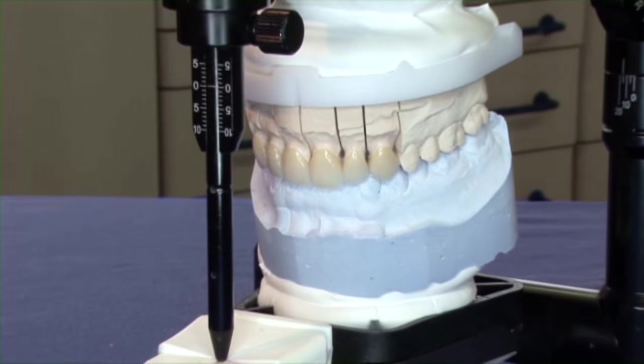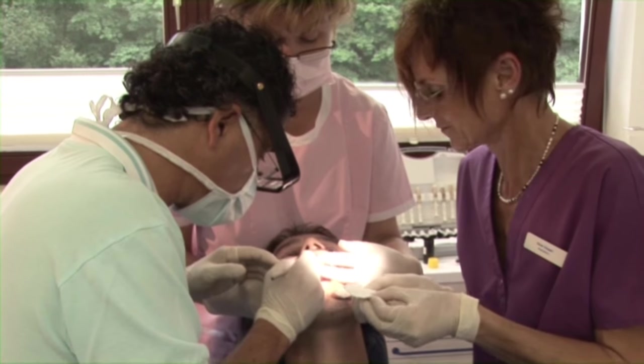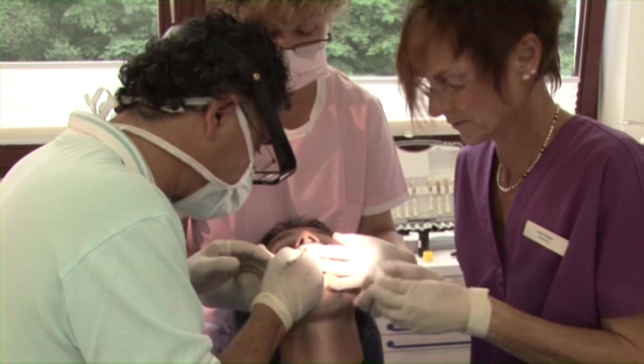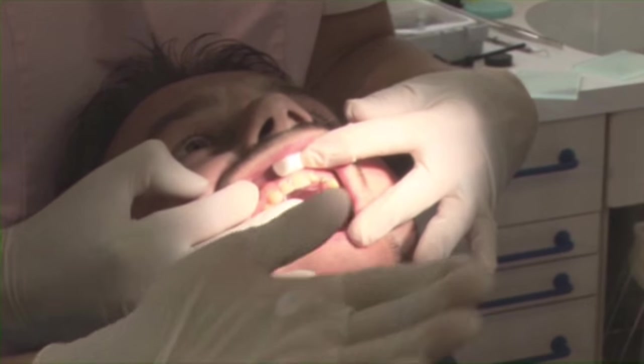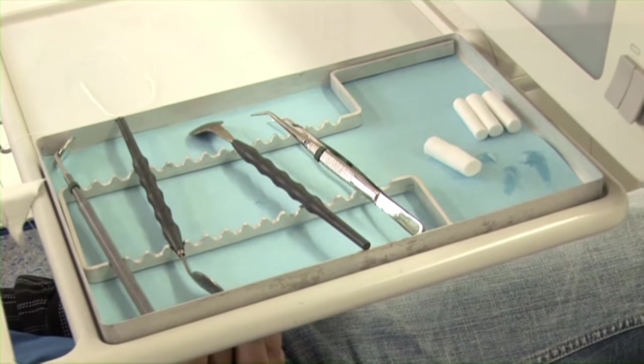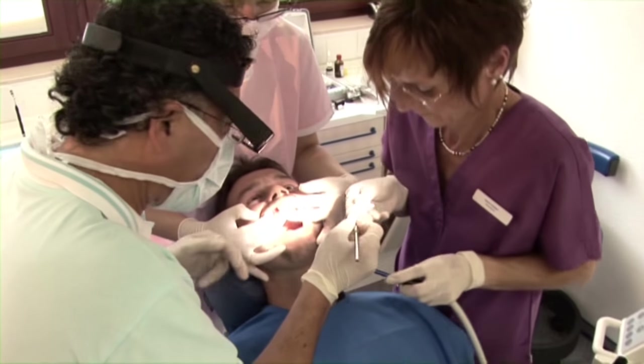For most dentists, securing crowns, bridges, and inlays is one of the most common tasks they perform. Achieving a precise fit can be very time-consuming. The fast-setting cements used mean that time is of the essence, which creates additional stress for the dentist.